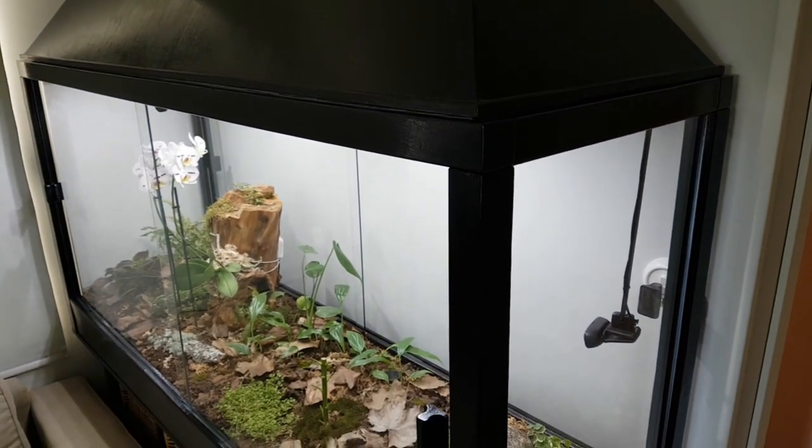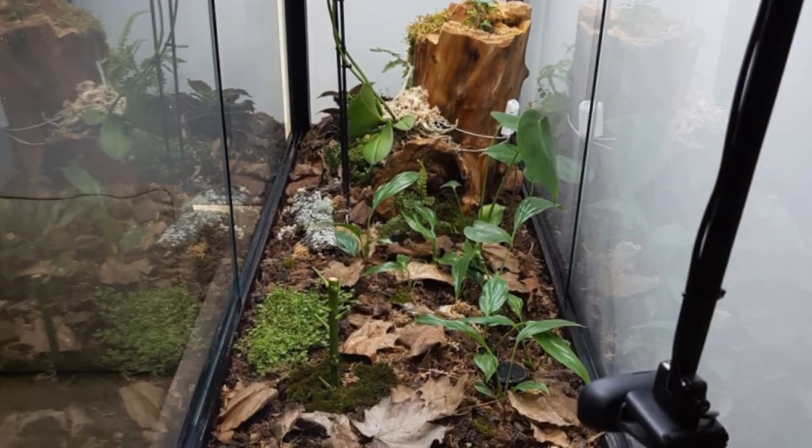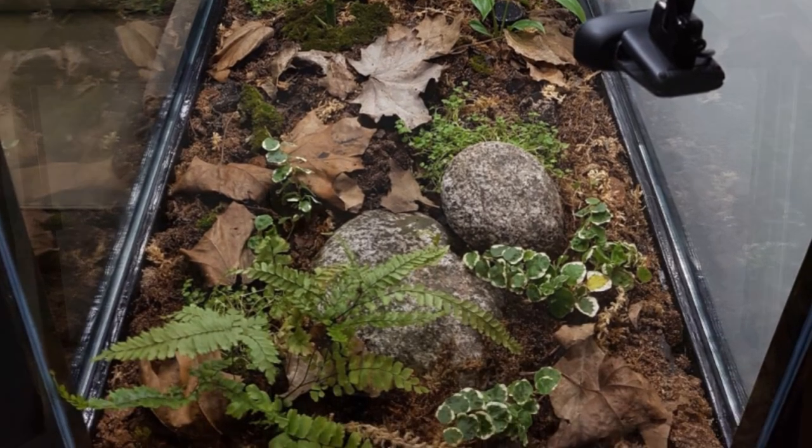In this video I will show how I built a vivarium. The video will focus on the main structure, with other features covered in subsequent videos.